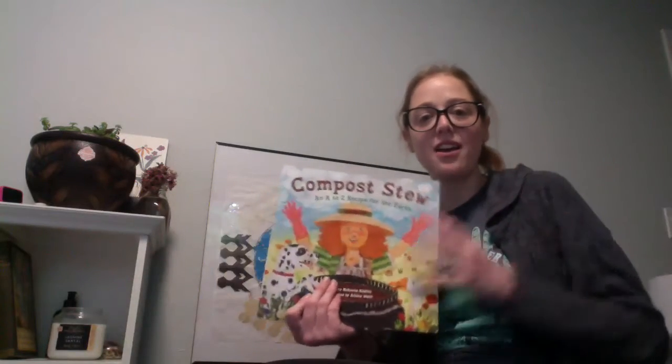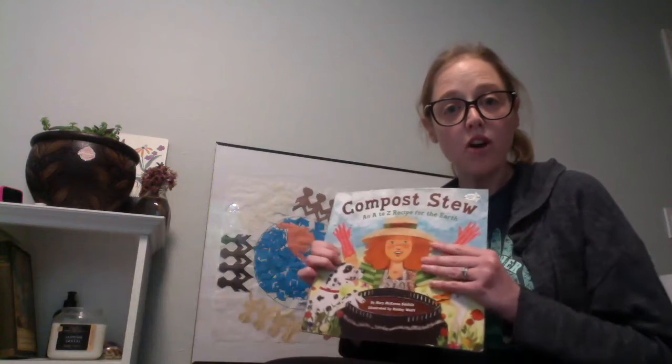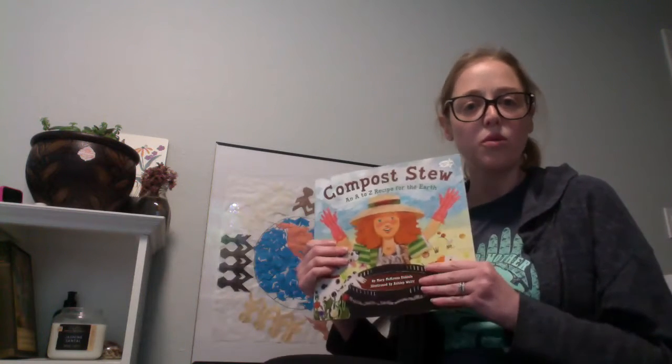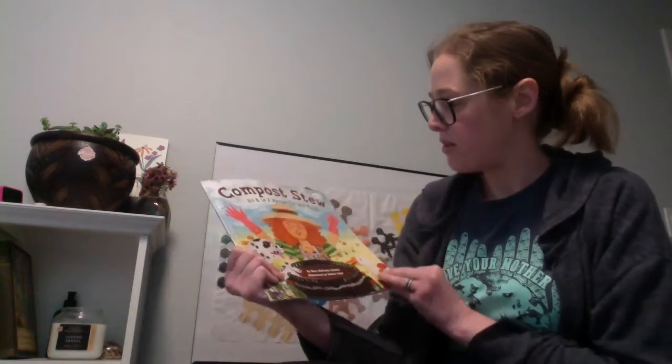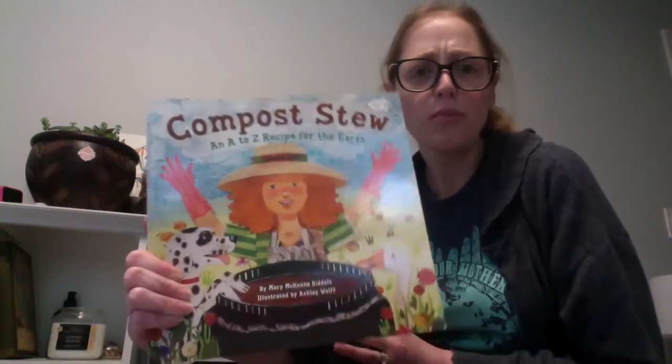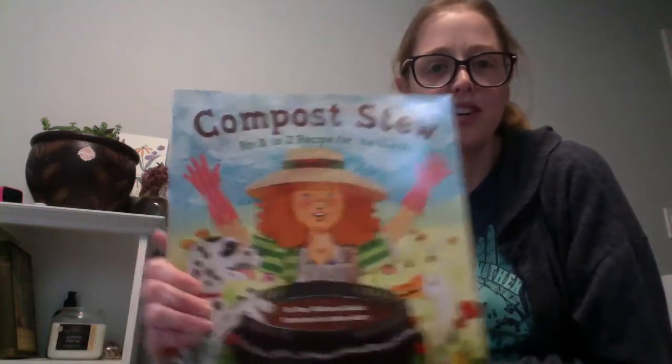Last year on Earth Day, we went and looked at our compost pile at school and really talked about what was happening with it and why it was so important. This is also a fun book, kind of just focusing on different things you can put in your compost that start with each letter of the alphabet.